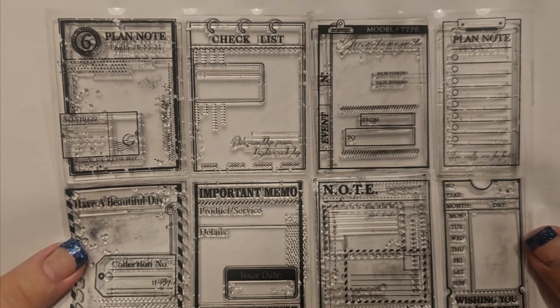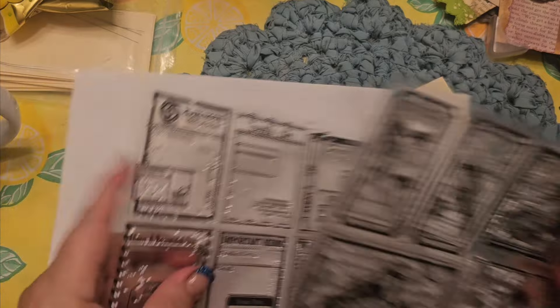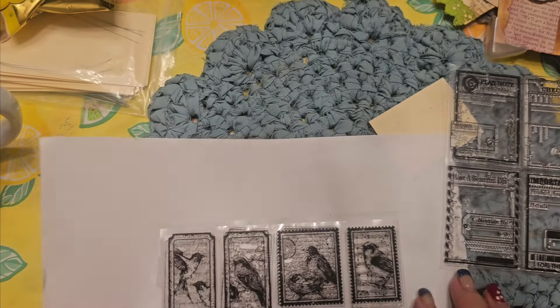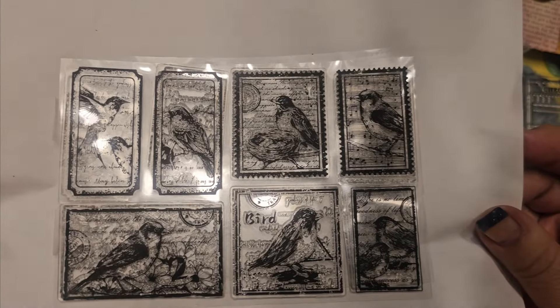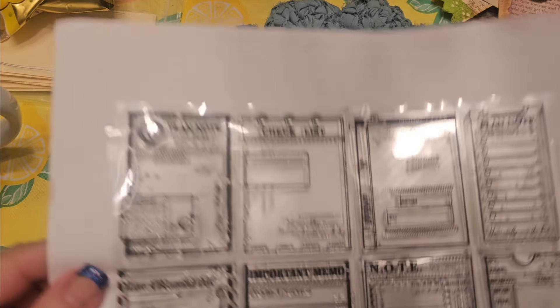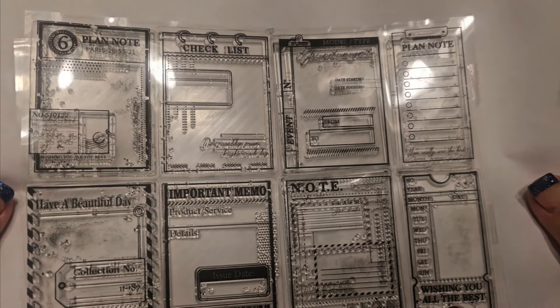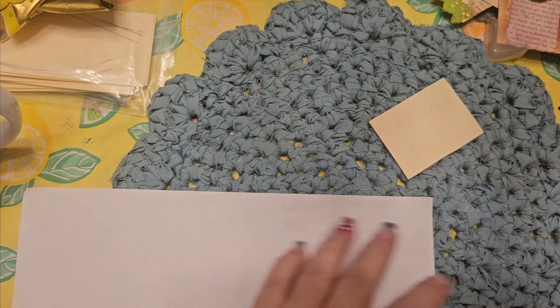I measured both of these, all of them, in my last video where I did an unboxing. So if you want to know the measurements, go ahead and check that video out — I'll try to remember to link it below. They have more than just these vintage styles, so many choices. The links for my products used will be below as well. Let's get started with my projects.